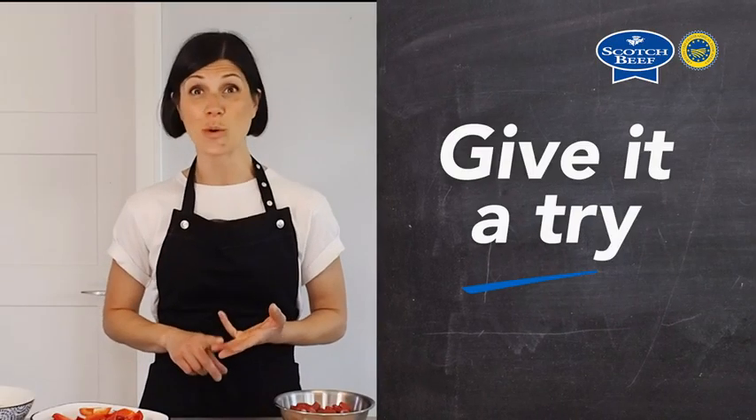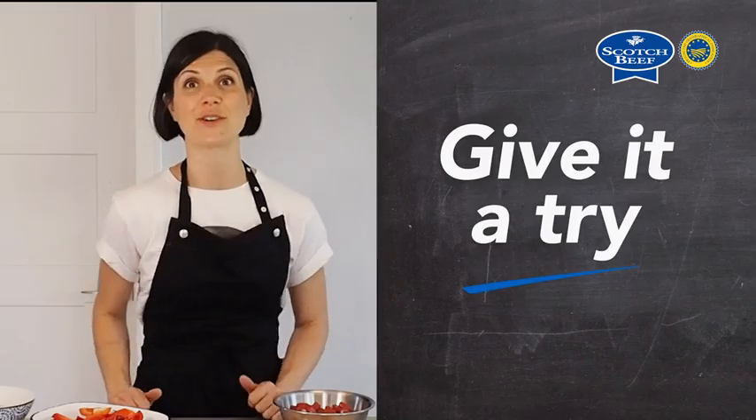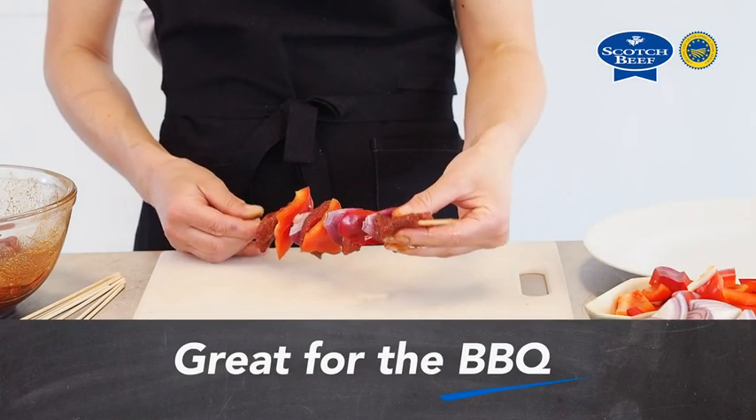Chop your veggies — mushrooms would be great in there too, courgettes, aubergines. Look in your fridge and see what you've got. Layer up your skewers and stick them under the grill.